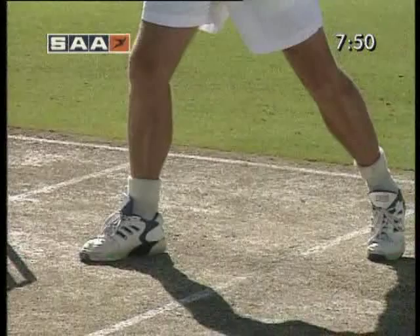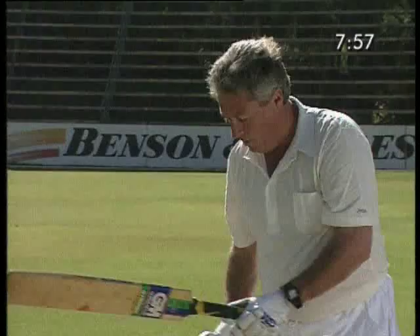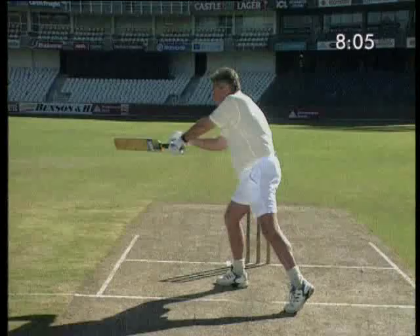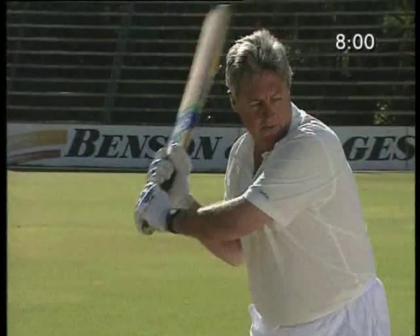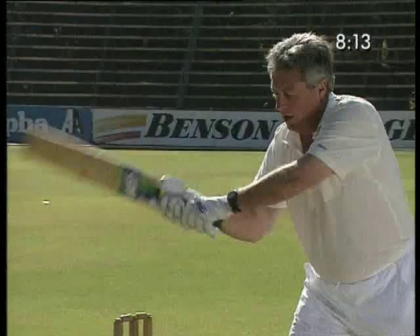Firstly, pick your bat up nice and high to get on top of the ball. Remember, the ball is a wide ball — that's why it's dangerous. Then step across towards the ball, pointing your toe down to third man. This will keep you sideways on in order to hit the ball and allow your shoulders to turn to create the power. Point the foot down to third man. From there, make sure you swing the bat parallel to the ground, extending the arms to the fullest in order to make contact and create the most power.